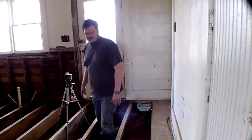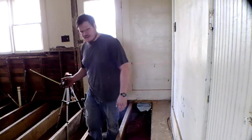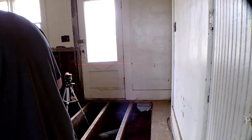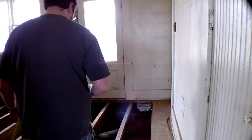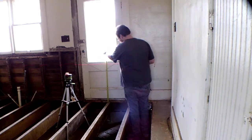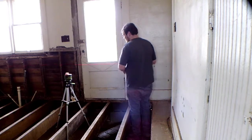Now we get a tape measure — a tape measure of reference from there to there. 25 and 3 quarters. 28 and 3 quarters. That's 3 inches.